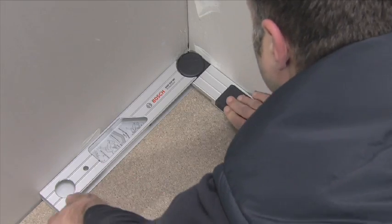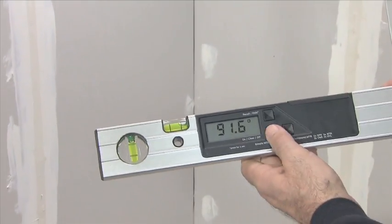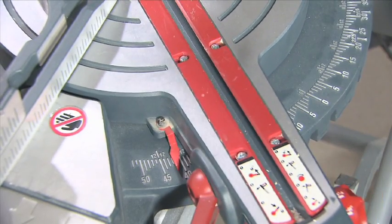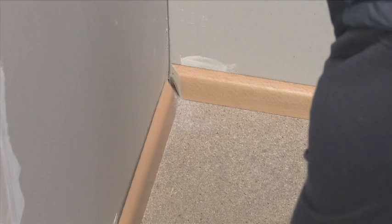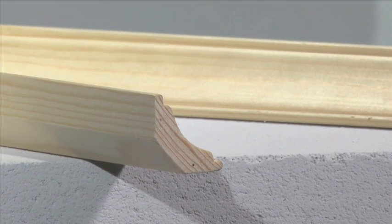To do this you measure the corner angle by laying the fold-out leg and the base leg flat against the surfaces of the corner. All you have to do is press a button and the GAM220MF Professional calculates the horizontal mitre angle, which is then applied to the mitre saw. The skirting boards fit perfectly in the corner, thanks to the precisely measured corner angle and the automatic conversion into a horizontal mitre angle.